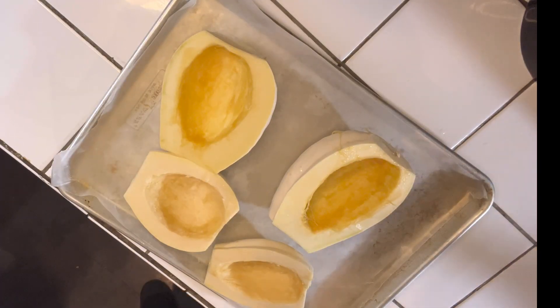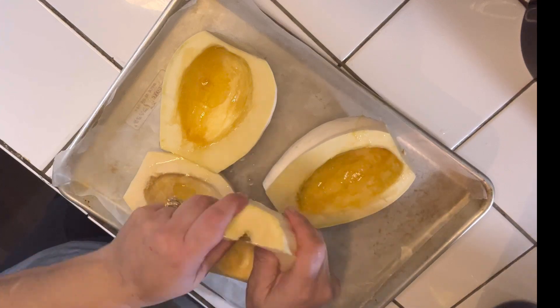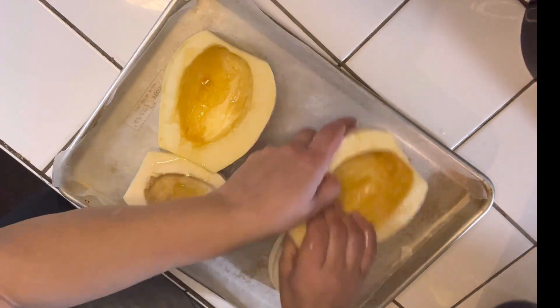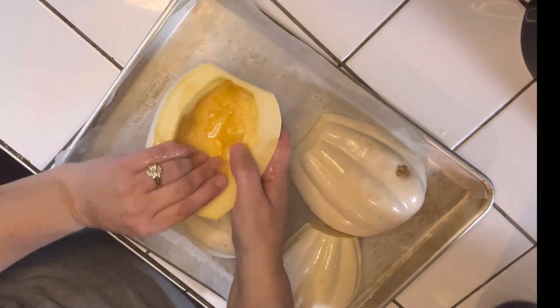Now that the winter squash is all cleaned, I'm going to go ahead and drizzle some avocado oil and bake it in the oven for about 15 to 20 minutes until the squash is nice and tender.